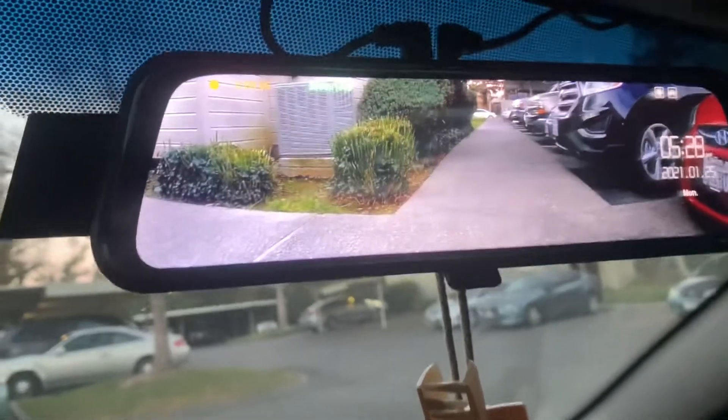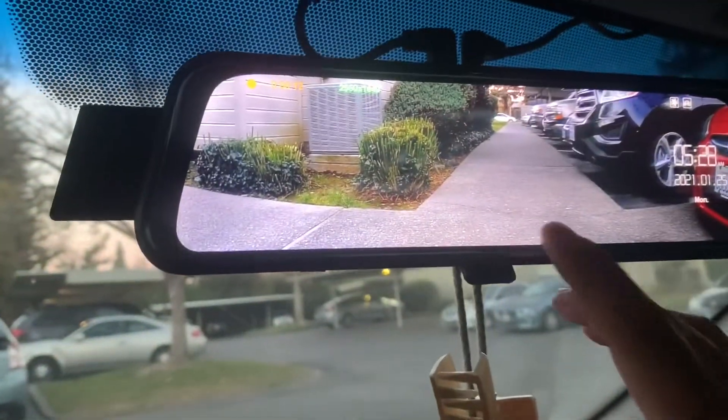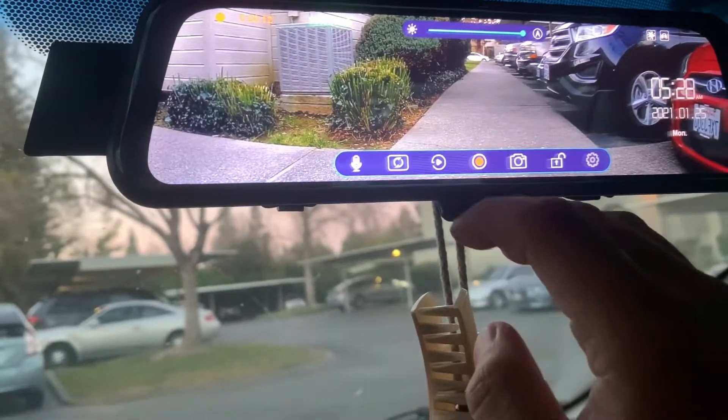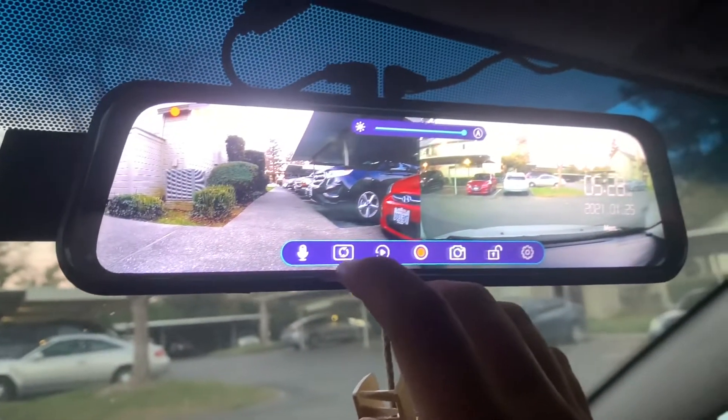The graphic is actually really nice — it's 2560 by 1440, so the image is really clear. It's a touchscreen and you can do a split screen like that.